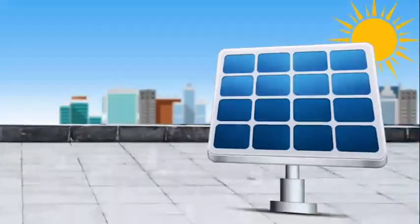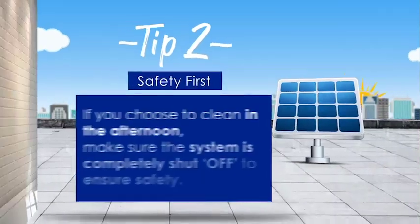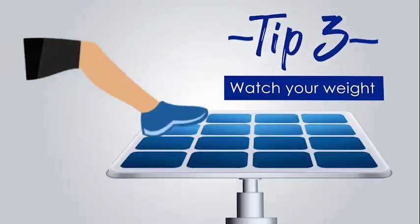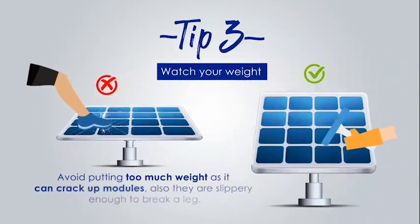Tip number two: just in case you choose afternoon time, make sure the system is completely shut to ensure safety. Tip number three: putting more than required weight can crack up modules, which are designed to endure the weight of distributed snow and wind.